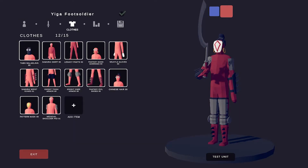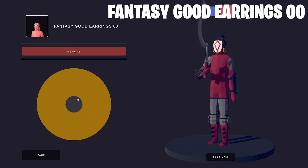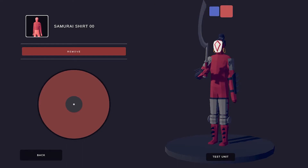The Yiga Foot Soldier has a sort of ponytail, and to replicate that I chose the Chinese Hair. I've also given him the Fantasy Good Earrings. I chose the Samurai Shirt to cover the skin — and also he needs a shirt!